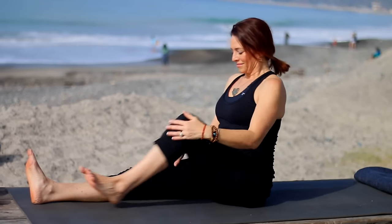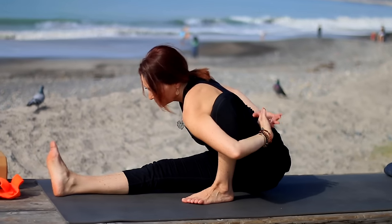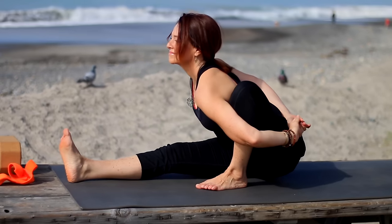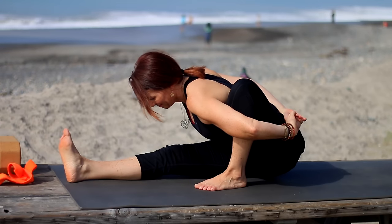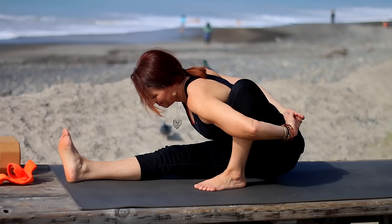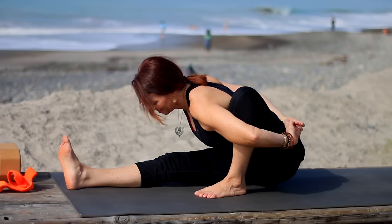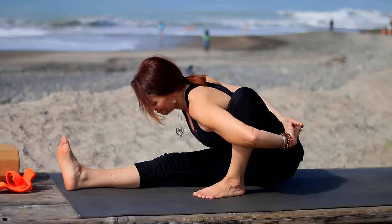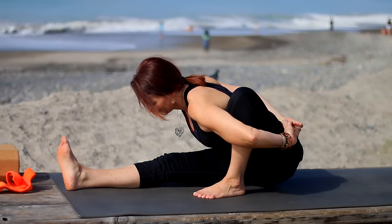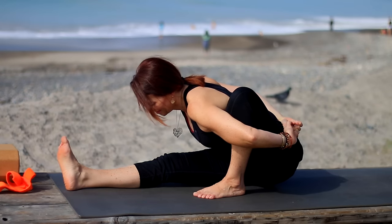Inhale, center. Bend your left knee — leave a little space between the foot and the leg. Wrap your left arm around, hold onto your right hand or wrist, and extend forward. Or you can hold onto your shirt behind your back. Keep your right toes pulled back. If you've got a strap or a towel, you can hold onto a towel behind your back as well. Try and keep lifting your left shoulder away from the floor as well as the right one.